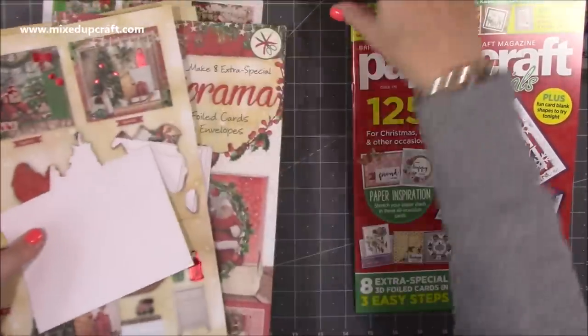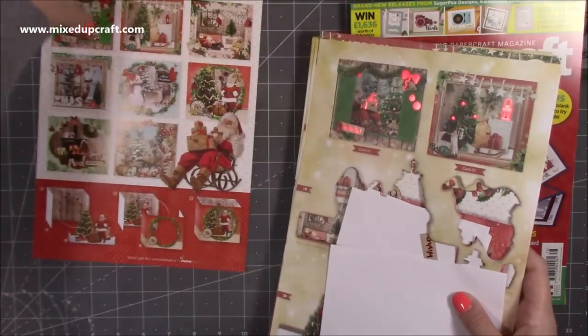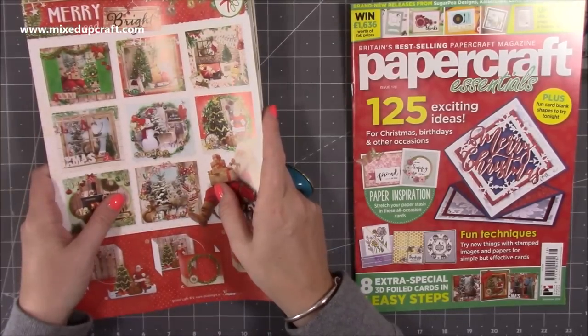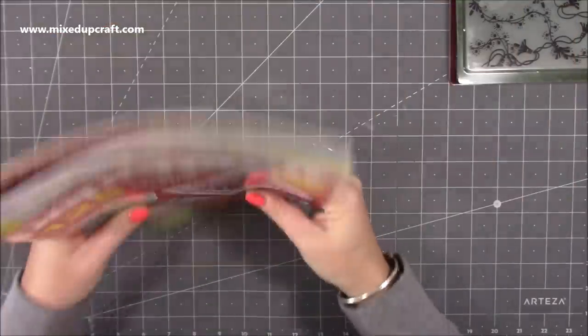They always do good kits — you can't fault Papercraft Essentials for that. There's absolutely loads to it. I think the new issue is out soon and I will no doubt be getting it.